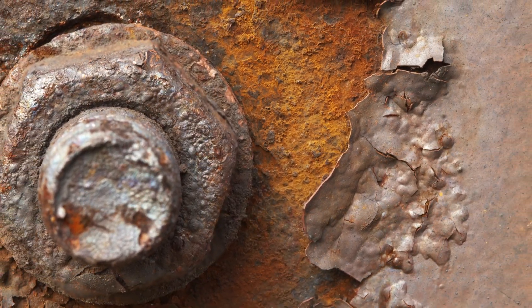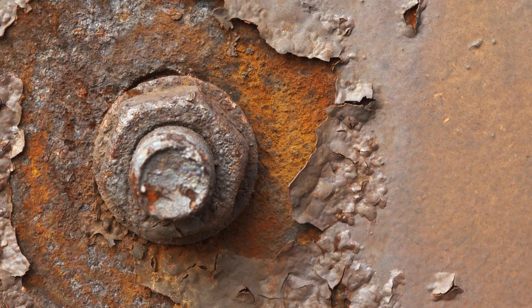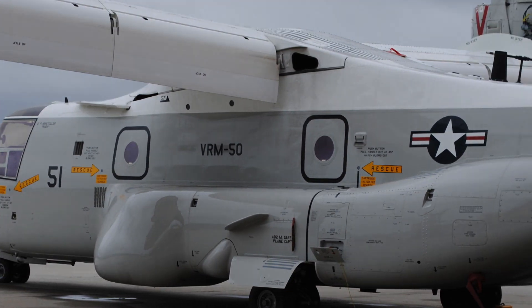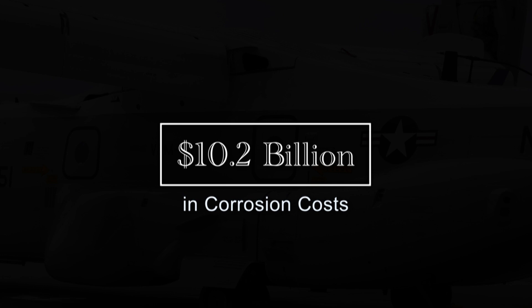Dirt, salt air, deposits, and other contaminants can promote rapid corrosion and wear of aircraft surfaces. This can have an adverse effect on aircraft systems' performance. According to recent data, U.S. Armed Forces spent an estimated $10.2 billion in corrosion costs for their aviation fleets during fiscal year 2016.